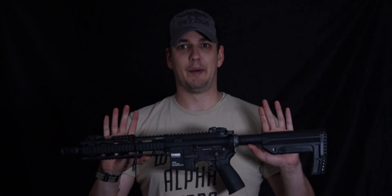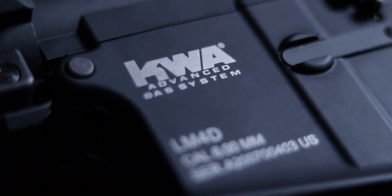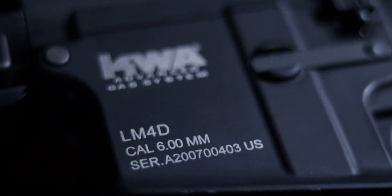Today I'm going to talk about the KWA LM4DLE. A lot of letters I know, but essentially it's an M4 platform gas blowback rifle from KWA, designed originally exclusively for law enforcement and military training in the US. And as a result of that, you can't actually purchase this gun in the United States. So for my friends across the pond, I do apologize. We're lucky enough in the UK to be able to buy this one.